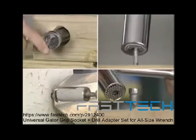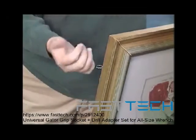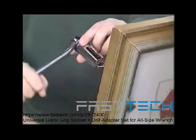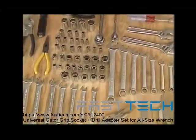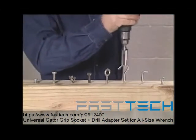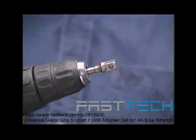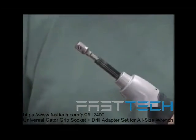It can remove recessed, odd-shaped, even damaged and stripped nuts and bolts. Dealing with those is a real pain, but with the Gator Grip it's a breeze. Why spend hundreds on all these tools? All you need is the Gator Grip, which fits over 1,000 nuts, bolts, and fasteners — for only $19.95.